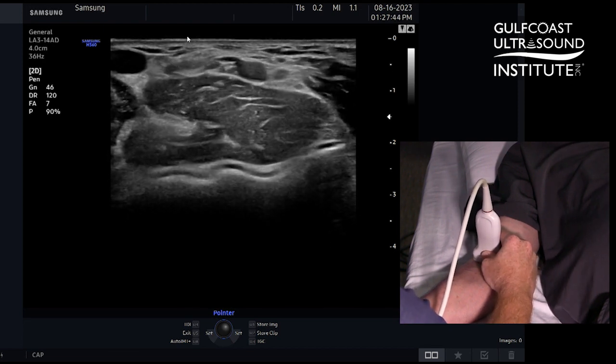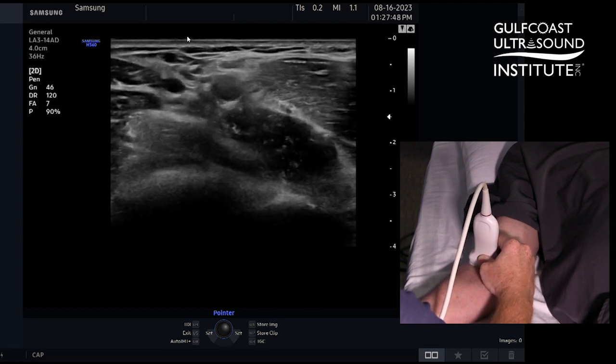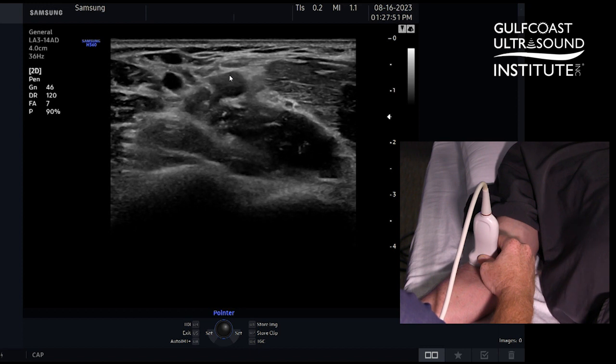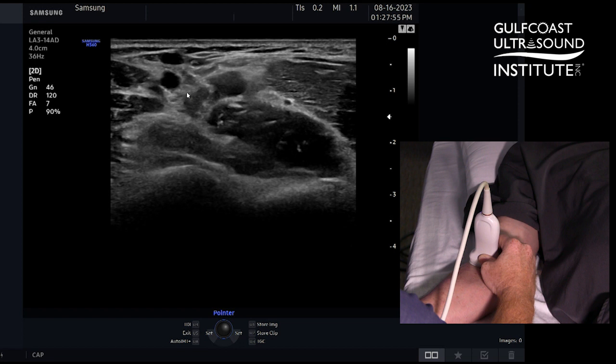We're going to scan distally down until we get a slight angle of the brachial artery — you can see that pump in here — angled down to the biceps brachii tendon.